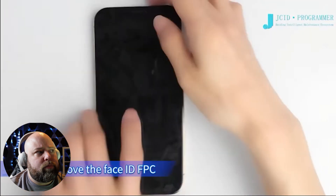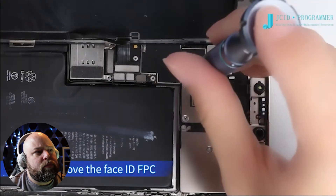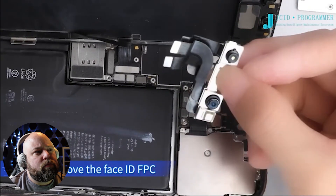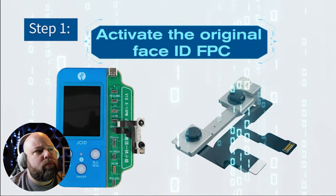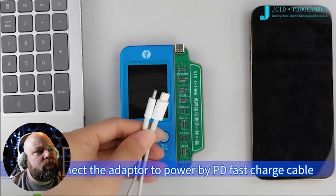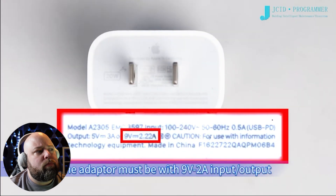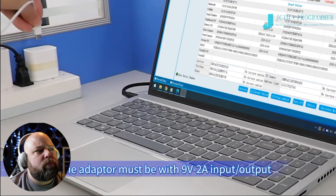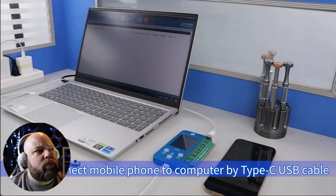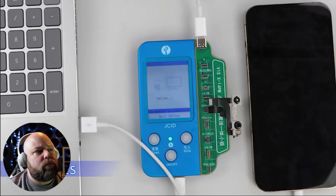Now let's repair the dot matrix. Remove the Face ID FPC. Step 1: Activate the original Face ID FPC. Buckle the X14PM Face ID Activation RW Adapter on the V1S. Connect the adapter to power by PD fast charge cable — the adapter must have 9V 2A input/output. Connect the V1S to computer by Type-C USB cable, and connect the mobile phone to computer by Type-C USB cable.